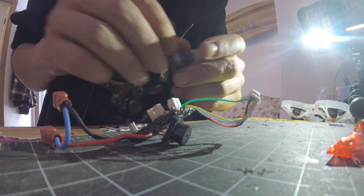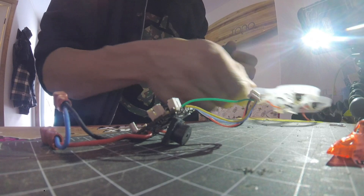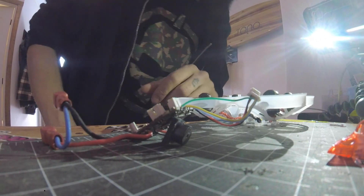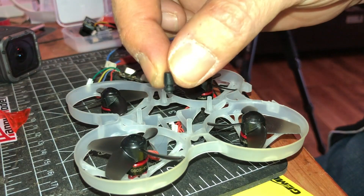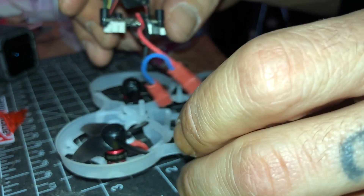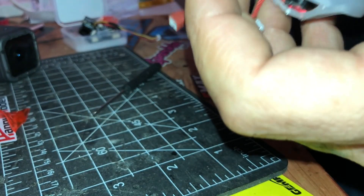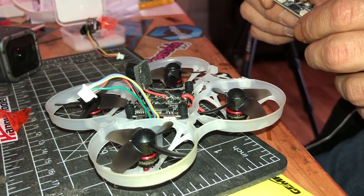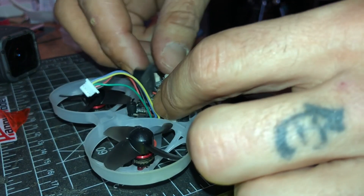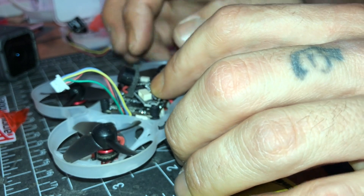I'm gonna skip to the next step, which is actually installing the FC into place. You want to use the longer spacer and pass the wire through. Once you put that in place, we're gonna wait because we'll be putting the canopy on and then screw it in.